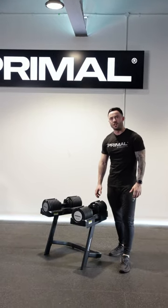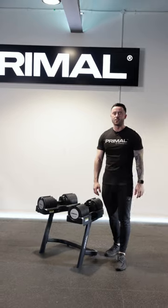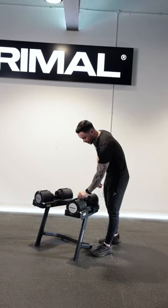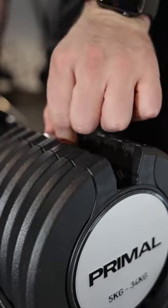These are our brand new Personal Series 5-34kg adjustable dumbbells. We've got an easy adjustment slider system allowing you to select the weight very quickly and easily.